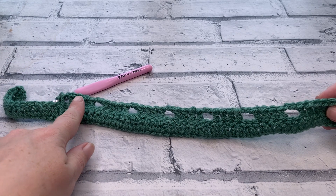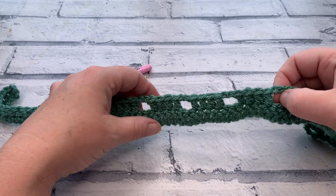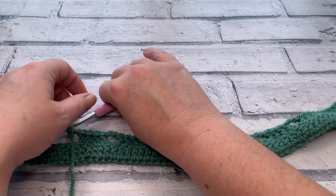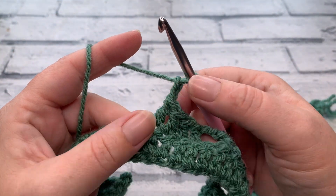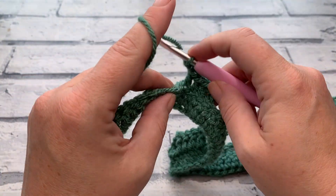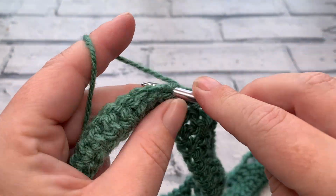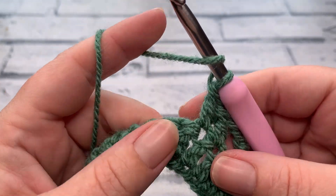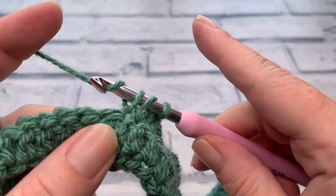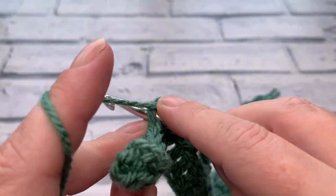Once you've done your last repeat, you'll have six blocks of four with six chain two spaces. After the last block of four, chain two, skip the next two, then work one double crochet into each of the next 12, which takes us all the way back to our beginning turning chain. The last stitch is worked into the top of our turning chain — the third chain up. Insert your hook making sure you've grabbed two loops of your chain and work that last double crochet. That helps keep your edges straight.